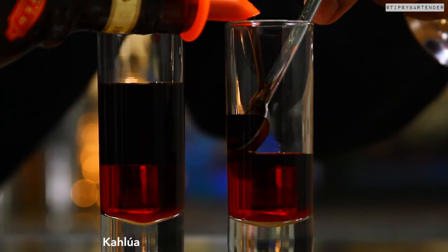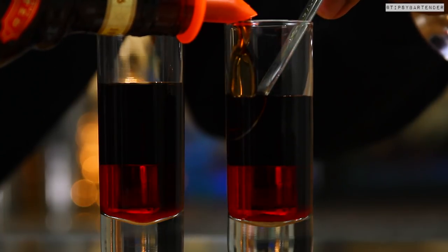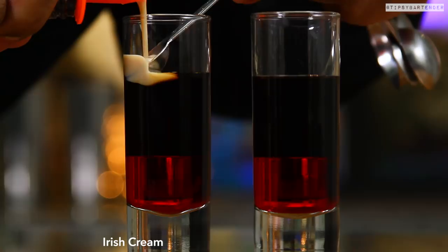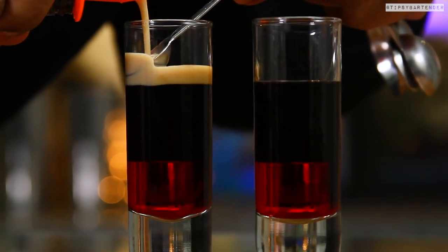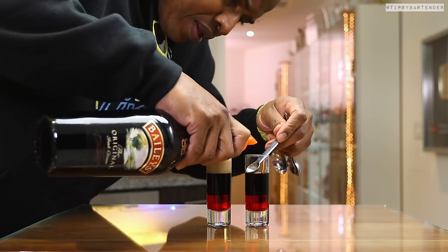...stop it from splashing — really to have it rest gently on the layer below it. You see that? And if you do that and the density is right, it should lay. I'm doing the same thing with the Baileys. You can see it better — it just eases out and this layers beautifully on top.